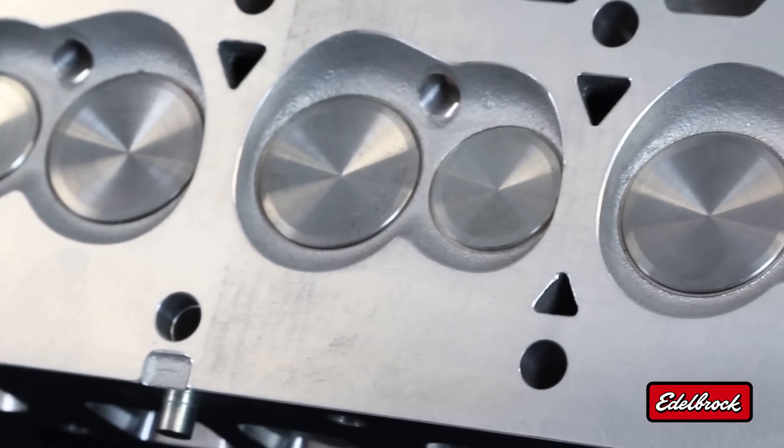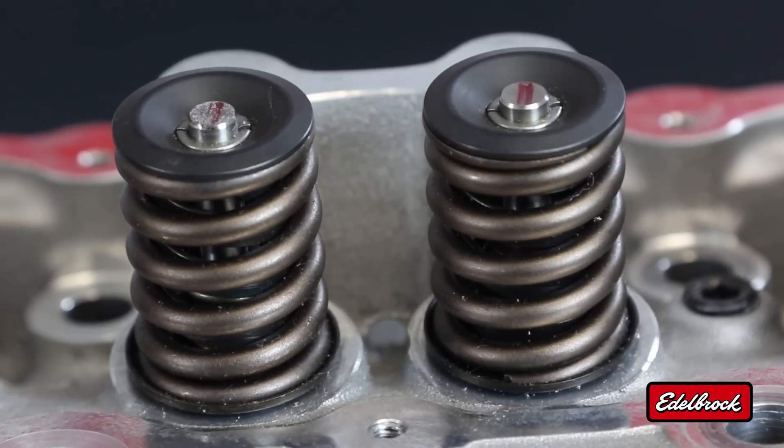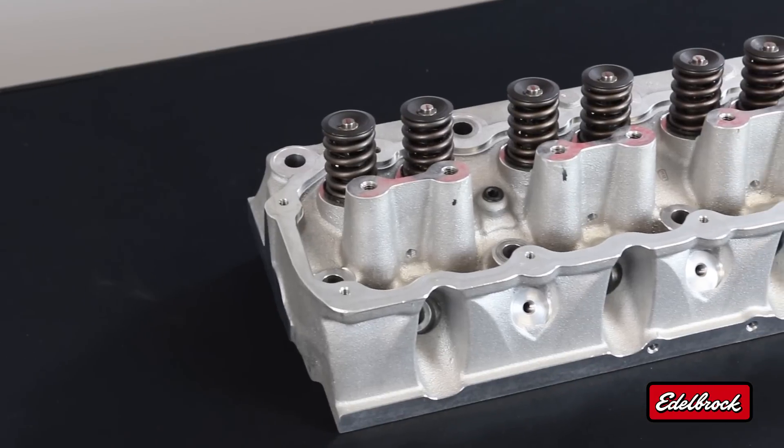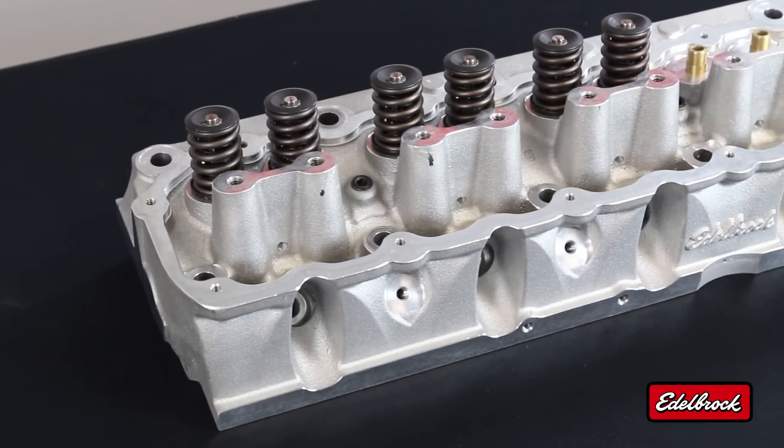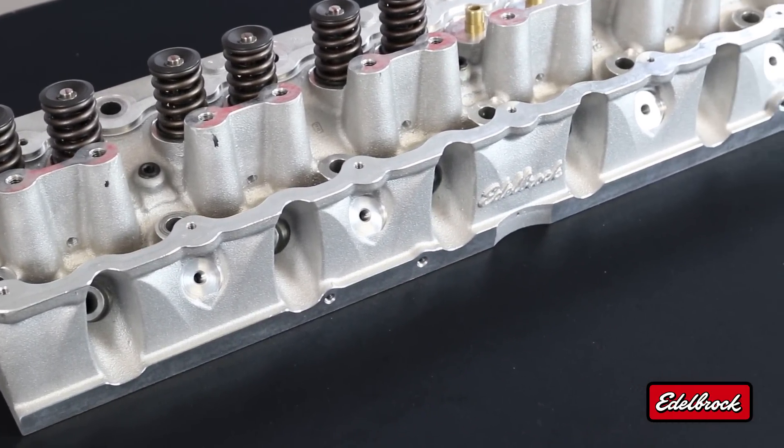The valve train itself uses stock valve angles, which means you can run all your stock rocker arms and push rods and everything will line up correctly. The rocker arm will contact the valve tip in the correct location and provide excellent geometry throughout the sweep. Stock push rods are the right length and will work with everything. The valve cover rail is in the stock location. If you do perform a modification to put roller rockers on it, you'll have to address the clearance with the valve cover when you get to that point.